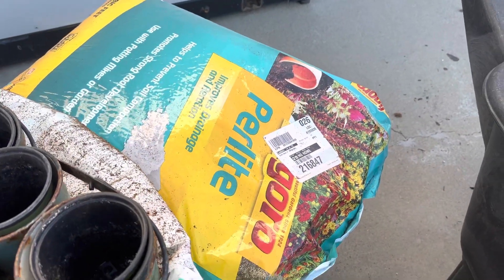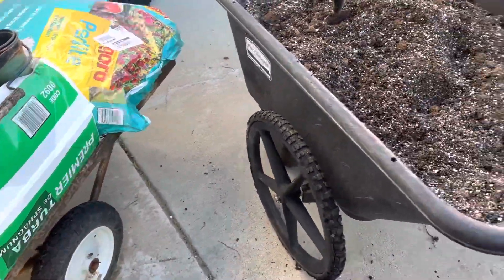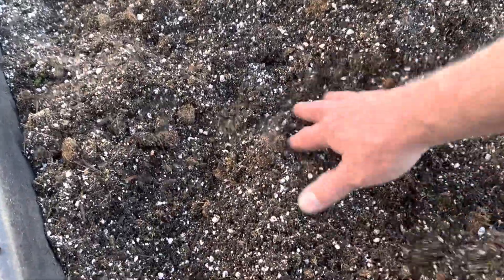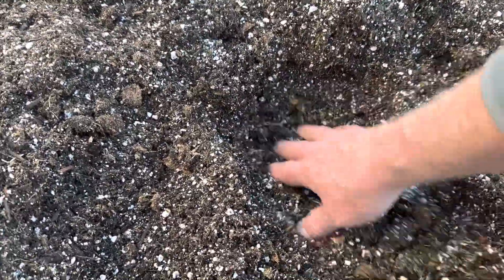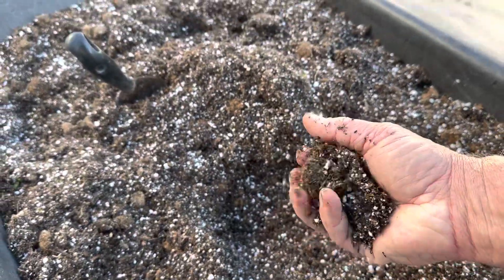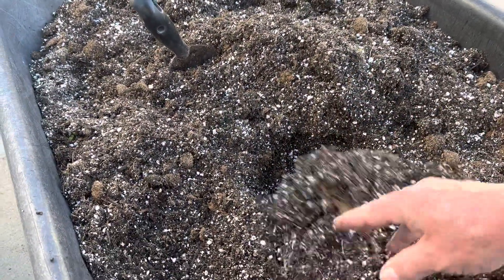There is a difference between them. Vermiculite is like a bunch of little sponges that hold the water, so when you mix it in, no matter how deep you go down, you're going to end up with little tiny containers of water down there for the roots once you get it wet.